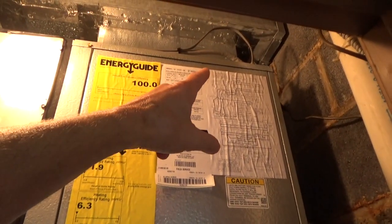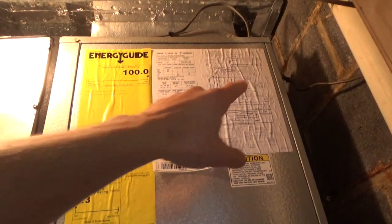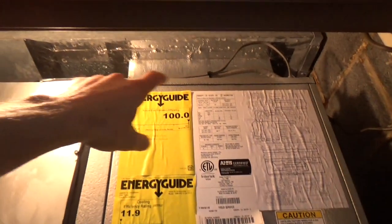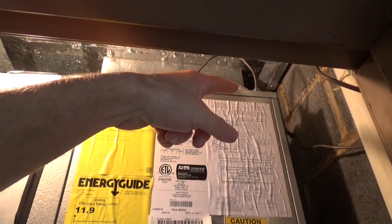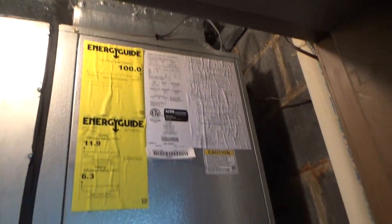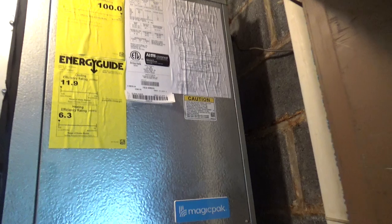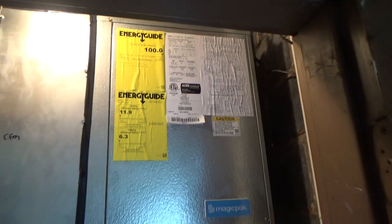I'd recommend on these installs to run the wire in on the side, then you don't have to deal with water coming in because you can put some tape over the knockouts. That solves getting a high pressure lockout when you're not actually getting a high pressure lockout.